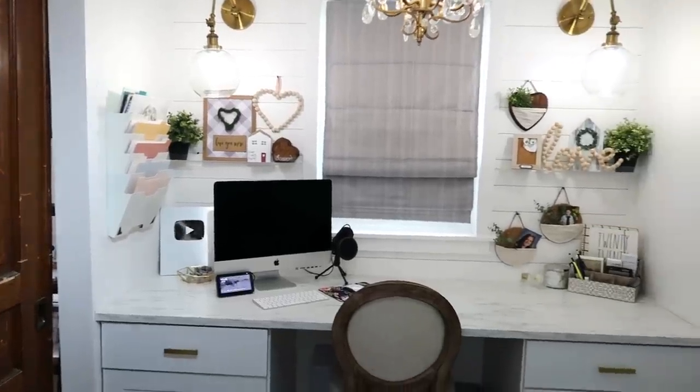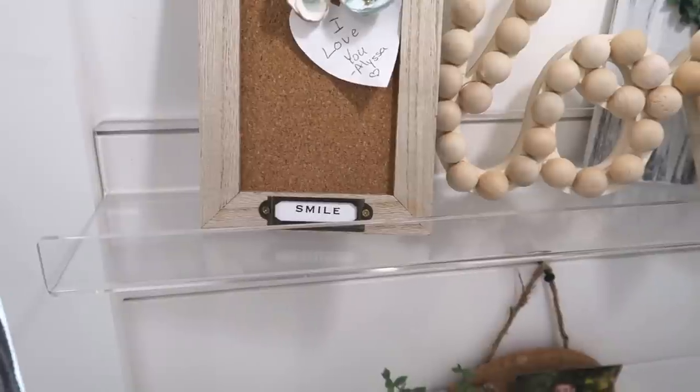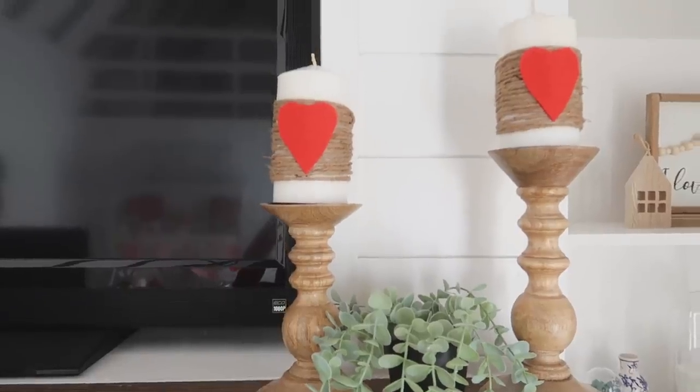On my wall next to the window, I have two shelves called the Melosa. They're $12.99 each and they are clear shelves. I really love the shiplap look on my walls and didn't want to cover them up, so I love the clear, floating, clean look these shelves give. Right now I have some of my recent DIY Valentine's Day projects displayed on them. I'd highly recommend having a space in your craft room to display your creations — if they don't have a home in the house yet, they can live on those shelves.